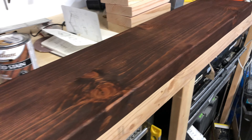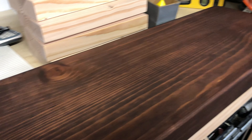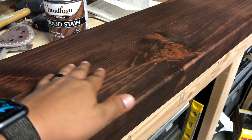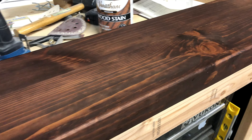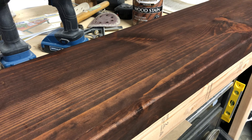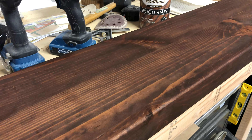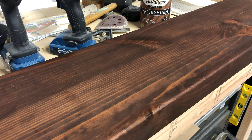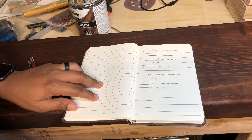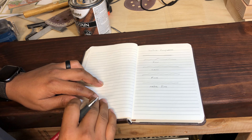I left this drying overnight and it looks great — I love the way it's coming out. It's really smooth to the touch. The next step is adding the polycrylic. I add three layers, and in between layers I sand down using very, very fine sandpaper — I'll explain why.